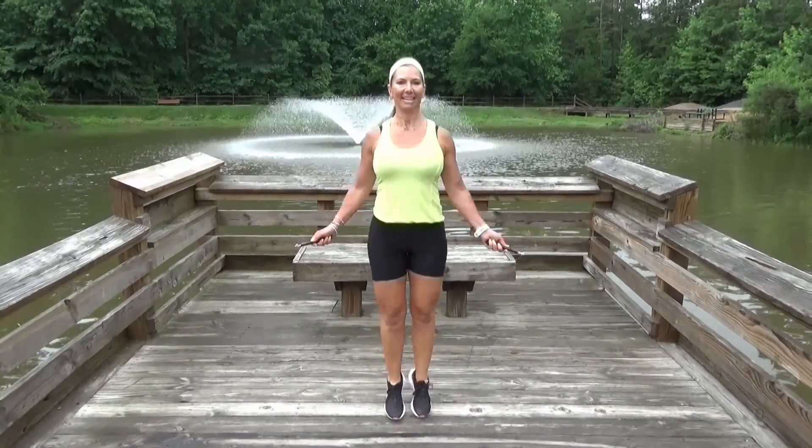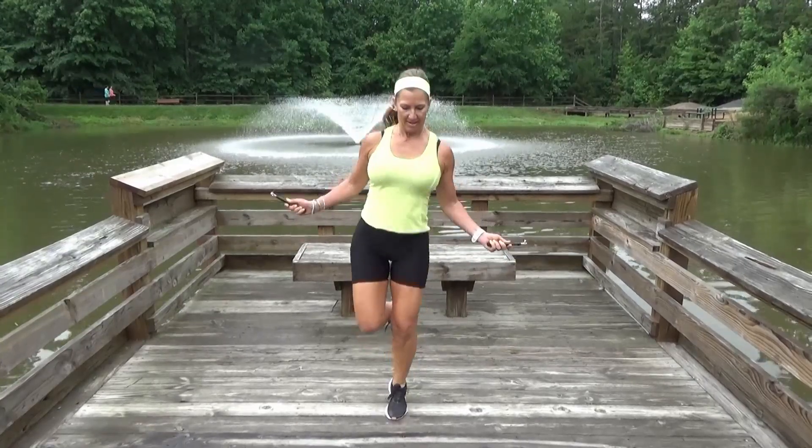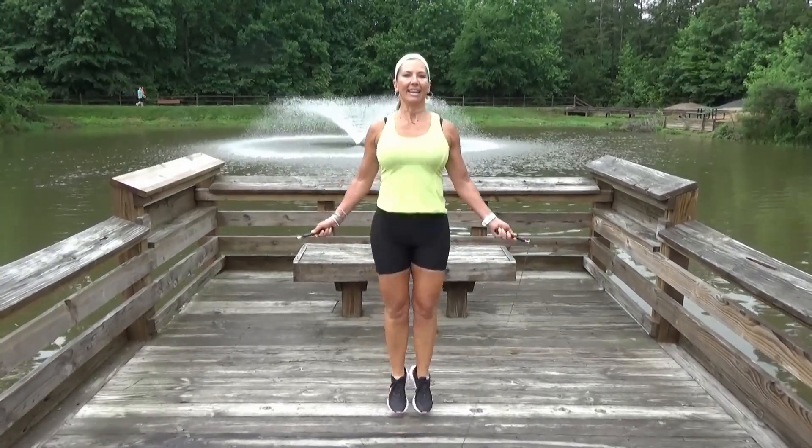Jump rope — one of the best forms of cardio. Believe it or not, it can do more for you overall than the same time spent jogging.